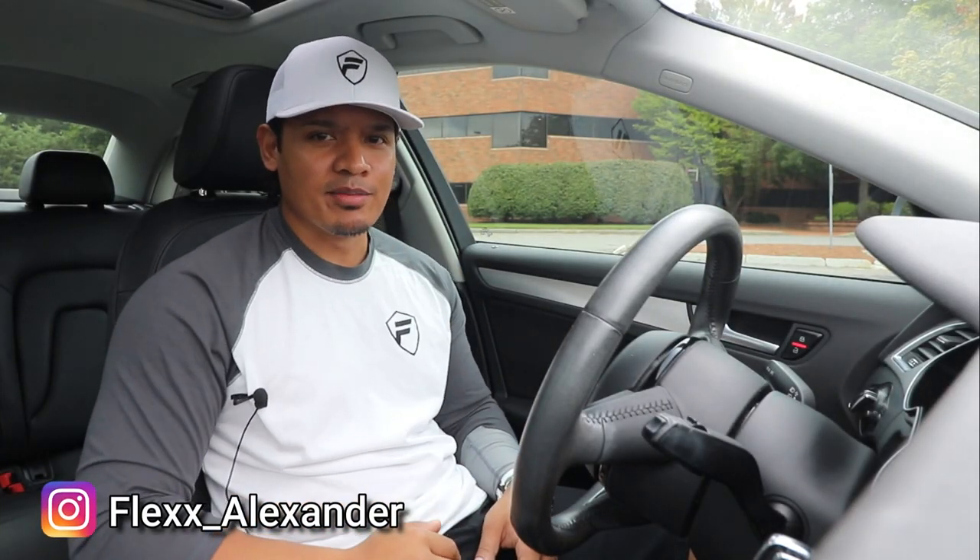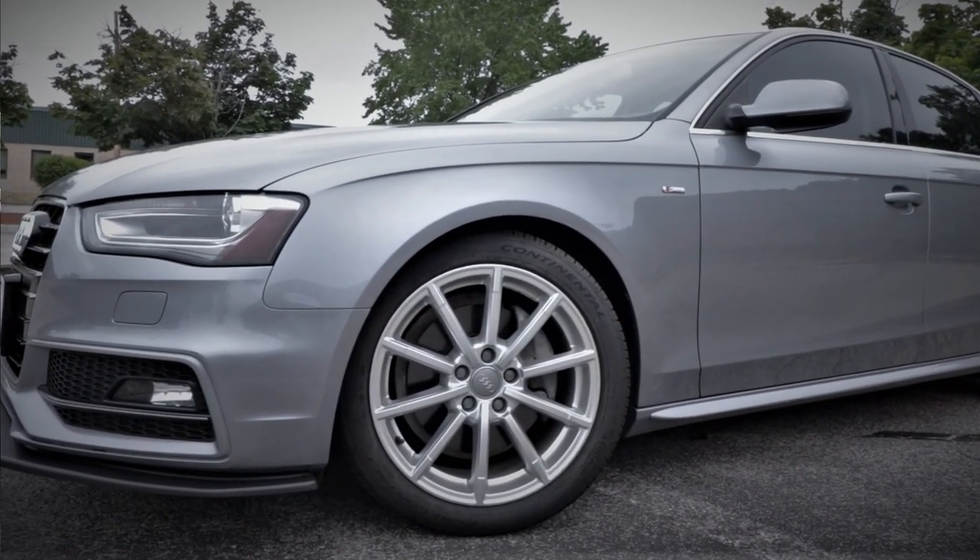Hey, what's up guys, it's Flex, and welcome back. As you guys know, I've done a lot to the exterior of this 2015 Audi A4 S-Line and it looks really good, but there's one thing that's lacking and that's the wheels. Right now I'm still rocking the 18-inch silver wheels, which are okay, but I really need something that pops a little more and matches everything I've done to the car.